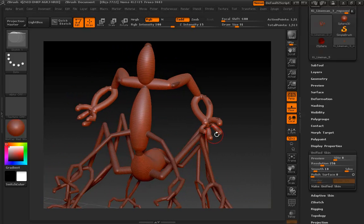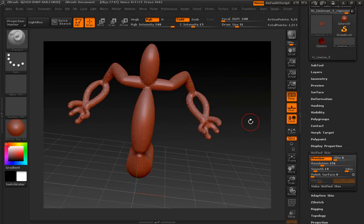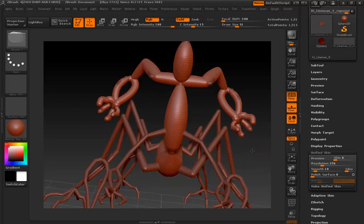This kind of looks like balloon animals. It does kind of look like balloon animals.